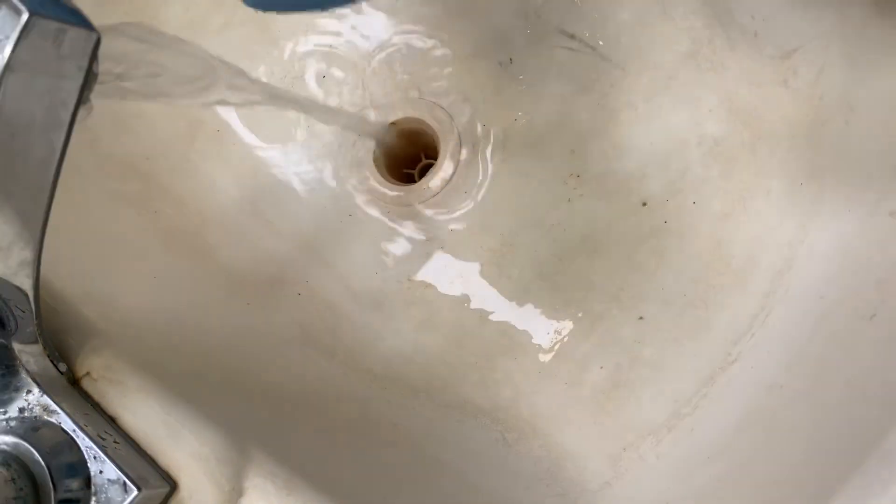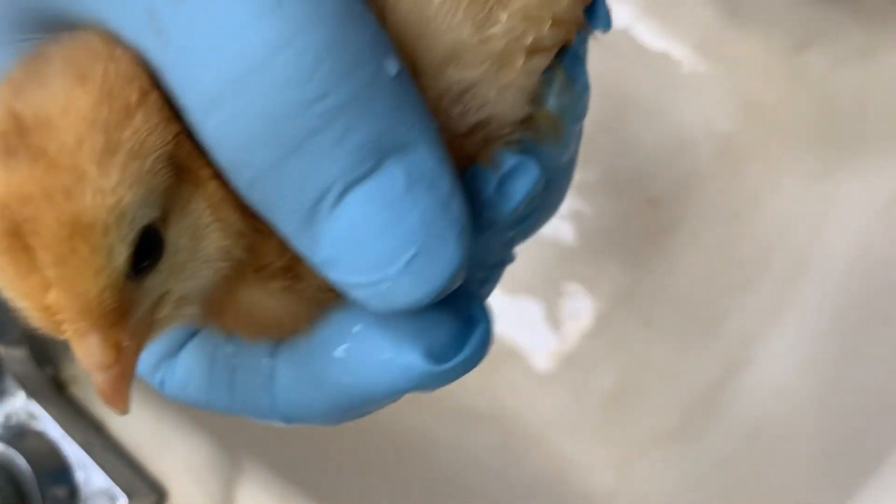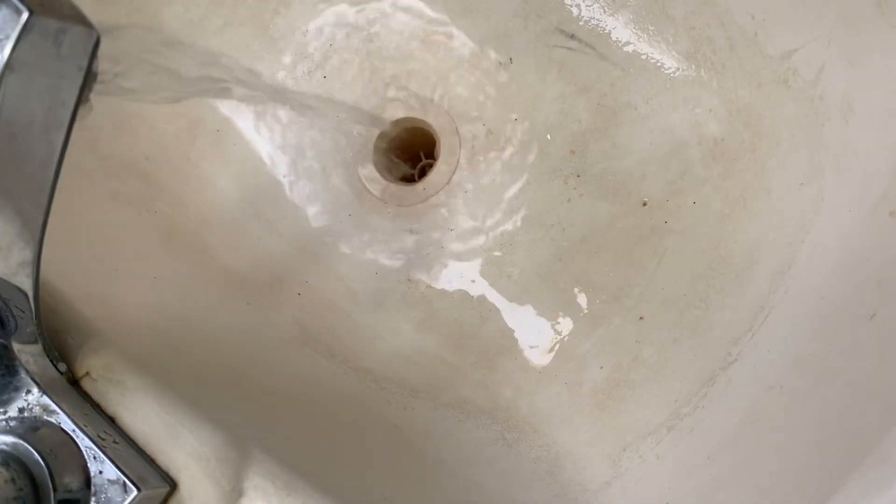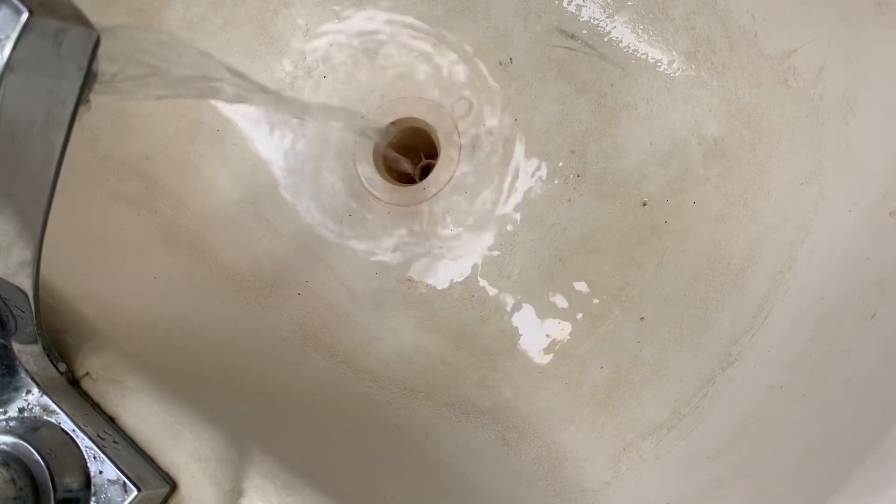So there we go — nice and clean. Then we just got to go and let her dry off a little by herself and we're good. Well, thank you, thanks for listening.